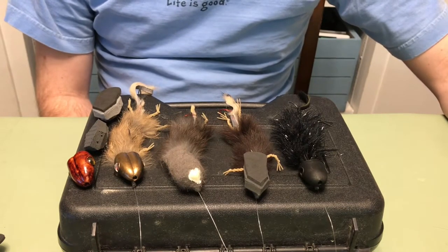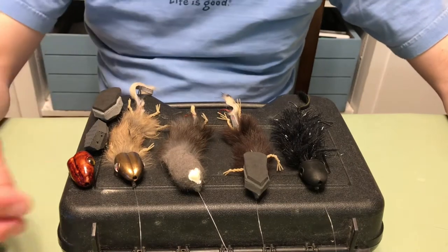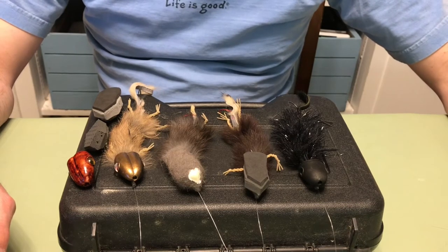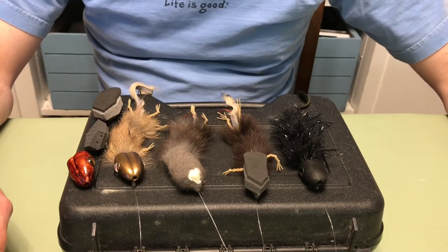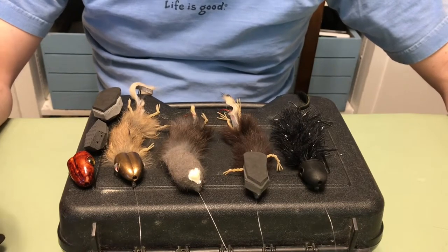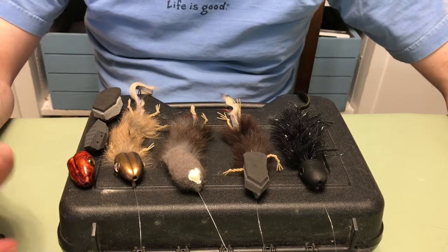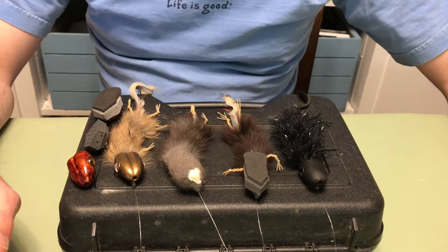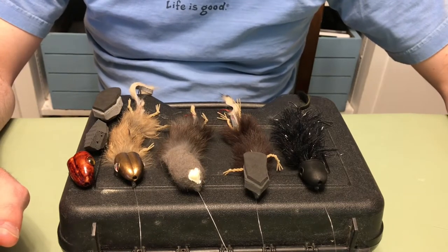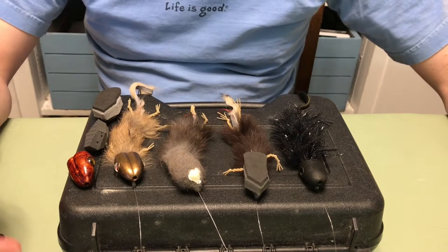It's basically a traditional Artemis, only the head is separate from the rest of the body. It moves freely on the line above the main part of the mouse. The traditional Artemis pattern was fantastic — I'd still recommend you tying it up and fishing it. It still works really well. It's just that as I fished with it over the years, there are some little tweaks I wanted to make to try and increase the hookup rate.